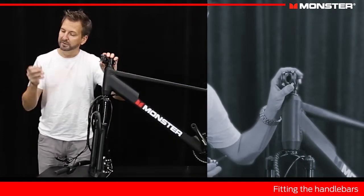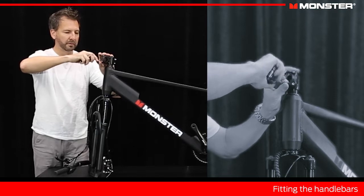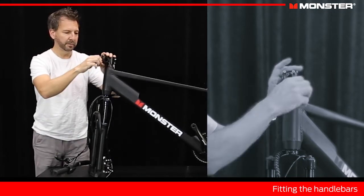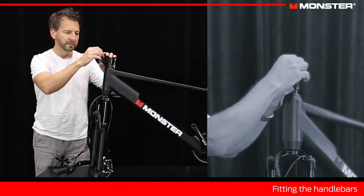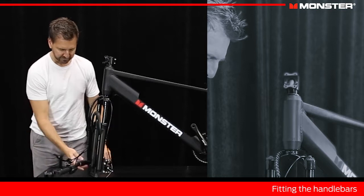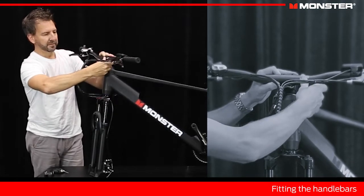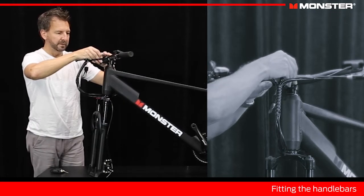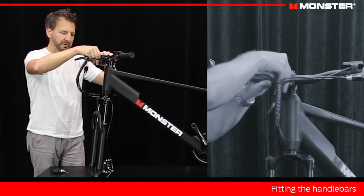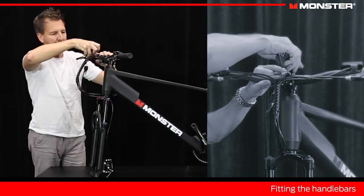We're going to start with putting the handlebars on. Take your multi-tool with the correct Allen key on it and loosen all these screws off — it holds the front faceplate of the stem and we're going to have to take this off. Once they're loose, you can probably do it with your fingers. It's a bit fiddly because you've got four screws here — careful not to drop them. Take that faceplate off. If you've got two people on this job it will make it a bit easier, but you can do it with one person. Just lift the handlebars up in place and then we need to get this back on. We'll just get the screws started with our fingers.